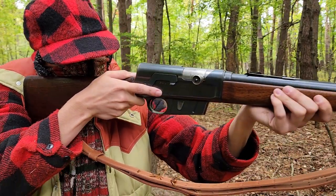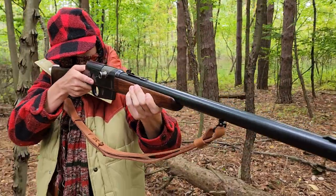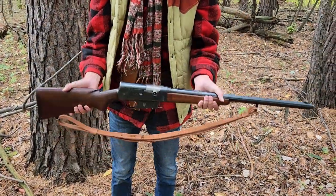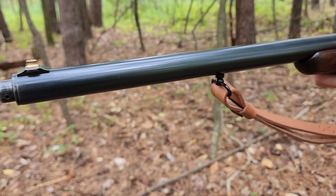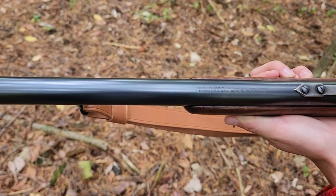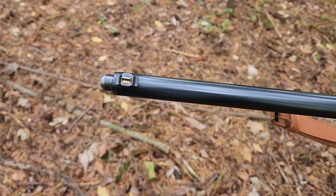Here I have a later Model 81, chambered in the iconic .35 Remington cartridge. The first thing you'll notice about this rifle when you pick it up is how heavy it is. The rifle weighs 8 pounds, mainly due to the barrel sleeve that covers the 22-inch long barrel. This barrel sleeve is needed for the operation system to work on the Model 81, which is a long recoil operated system that uses a rotating bolt head.